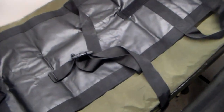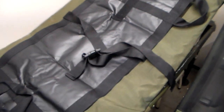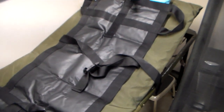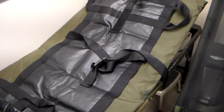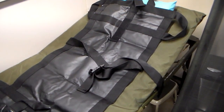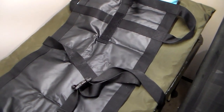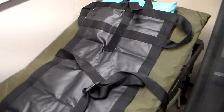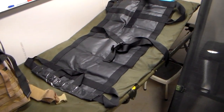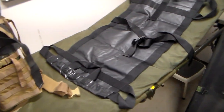This one is from Black Hawk — an individual gave it to me, not the company. This is the one I carry when I go into the woods and weight is an issue. It's not a full litter, but you can definitely transport someone. You would never want to transport someone with a back or neck injury with this, but if somebody had a broken leg or something that isn't going to worsen from movement and you've got to get them out of the woods, something small like this is very good because you can carry it easily.